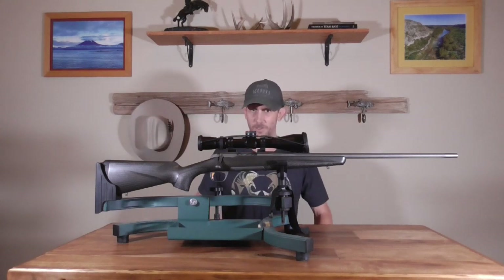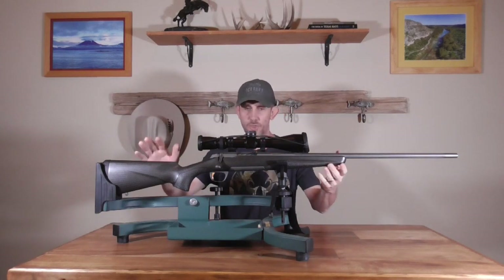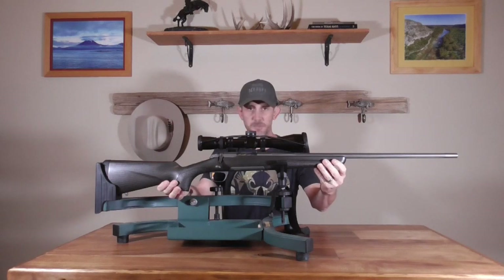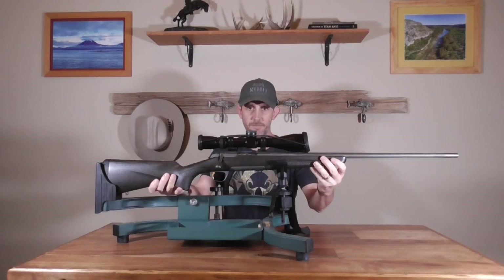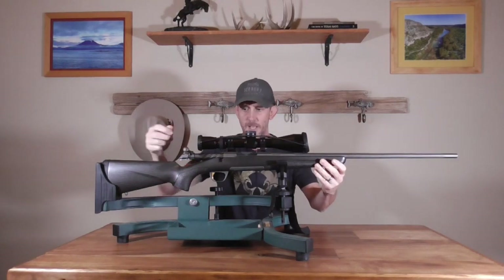I can get a little long-winded so I'm going to try to keep the comments short. Super lightweight rifle — this is in 6.5 PRC, 6.2 pounds out of the box. I have been playing with the action and it is very interesting.